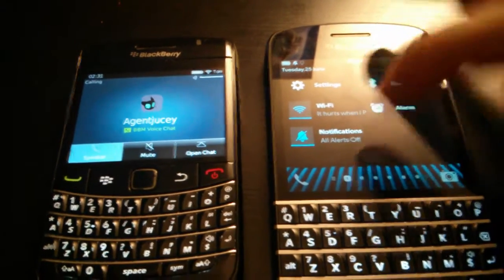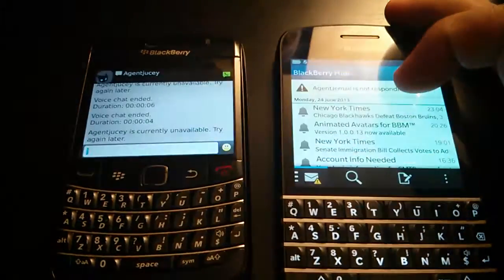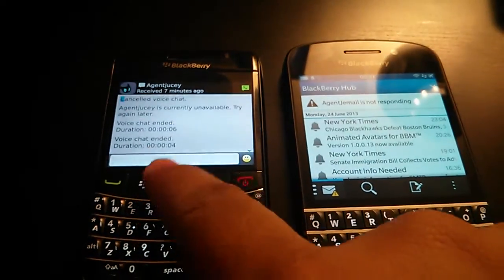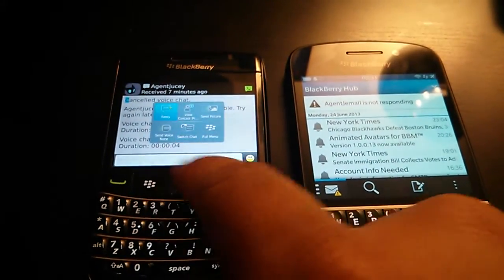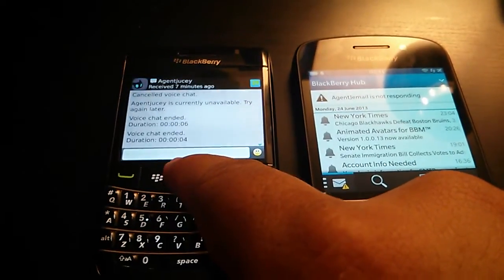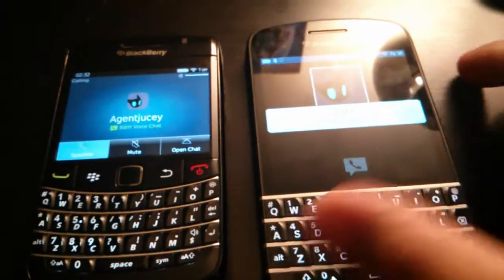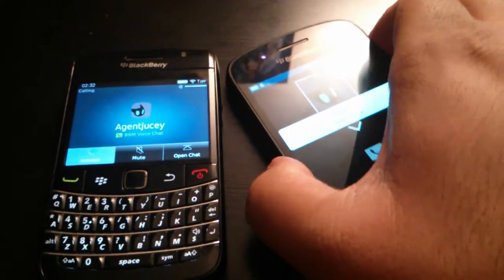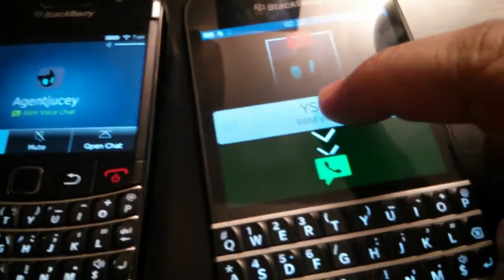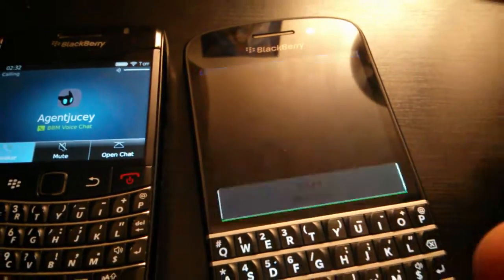It hurts when I pee — I don't know if you guys got that joke, but that's my IP. So I'm going to call back again because I messed up there. Call. And you can see right here it's not ringing because I believe the connection is down, but basically you have the ability to answer and not answer. So let's answer.